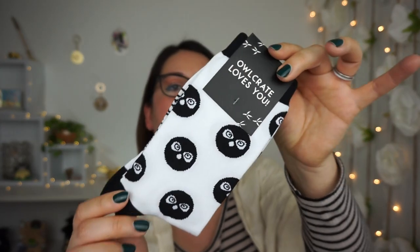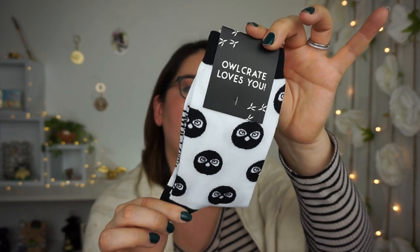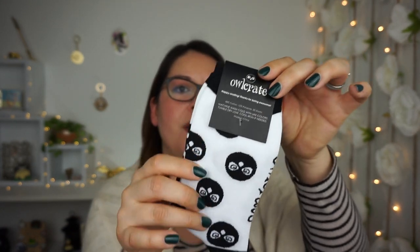I already see some good stuff. I'm pulling out this first — they tend to give us a variety of socks inspired by different books, but this one in particular is OwlCrate merch. Look at the little owls! It says 'OwlCrate loves you.' These are so cool — I love the neutral colors.